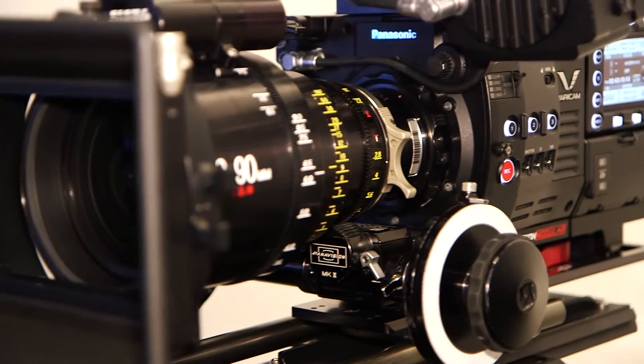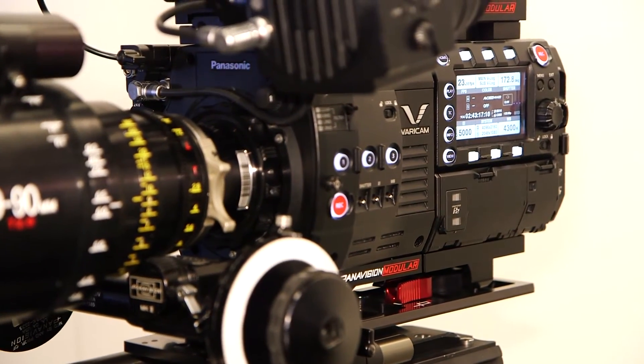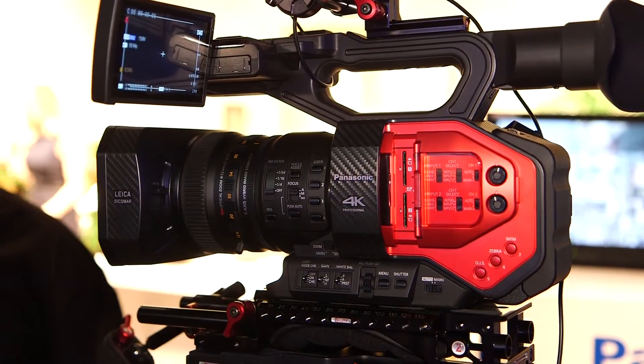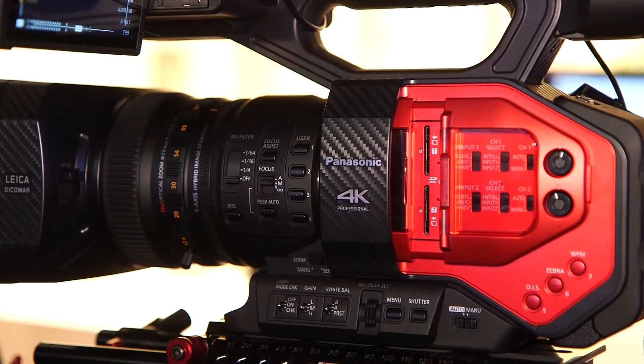Panasonic now has 4K equipment in all categories of products. For production, in the high-end we have the Varicam 35 and the Varicam LTE. We also have the DVX200, and in the low-end we will have the new UX90 and UX180.